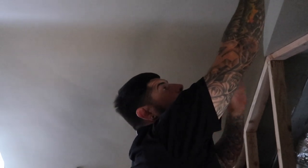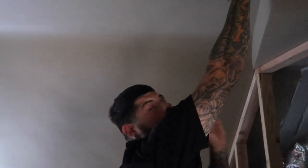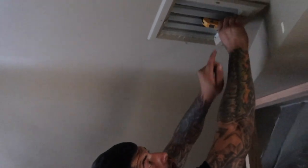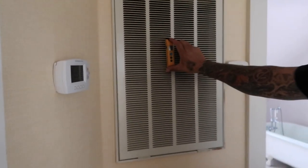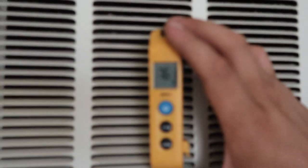Everything's done — we charged the system. The final thing I always do is check the delta T, and this clip will be inside virtually every AC video I do. We've got a 22-degree split; the supply is 55°F. Now check the return. The delta T came out to 21 degrees. The reason you check delta T is to find the difference between the temperature before the coil and after the coil, which should be 18 to 22 degrees — ideally 20. That's how you know the system is cooling properly with proper airflow.